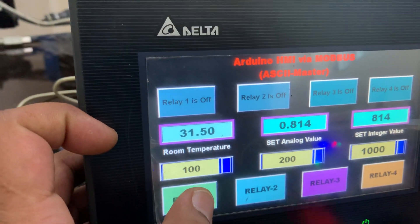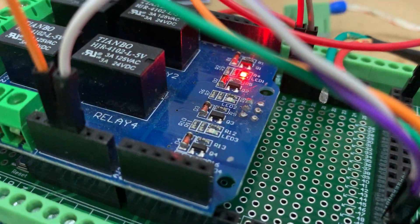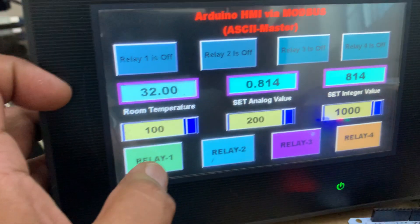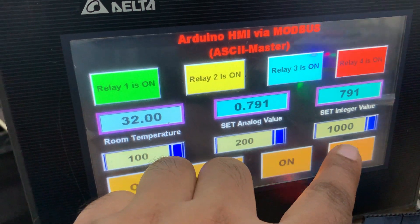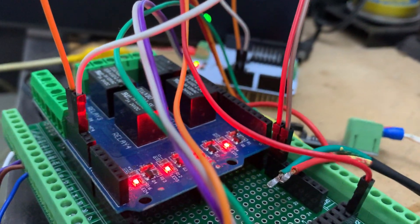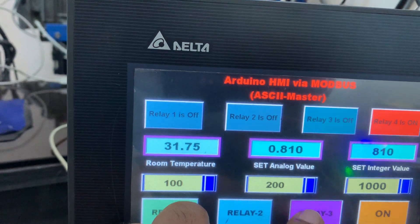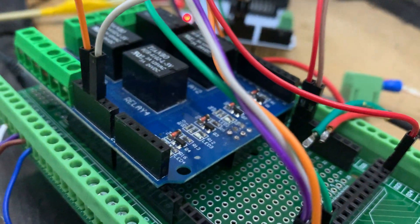Now the demonstration: I press Relay 1 and you can see Relay 1 turns on. I put Relay 1 off — you see it goes off here as well. Then Relay 1, Relay 2, Relay 3, Relay 4 are all sequentially turned on — all four are on. Now I turn them all off, and you can see all relays go off.